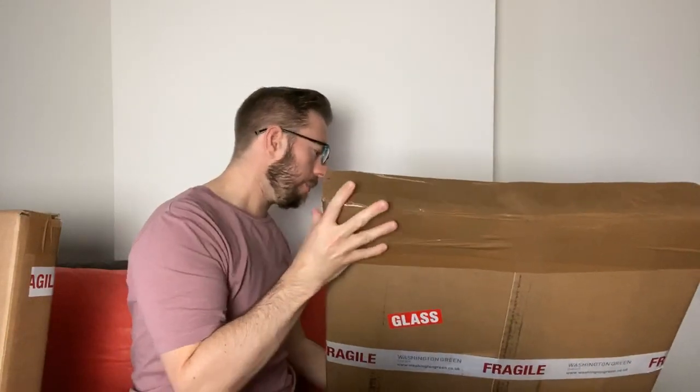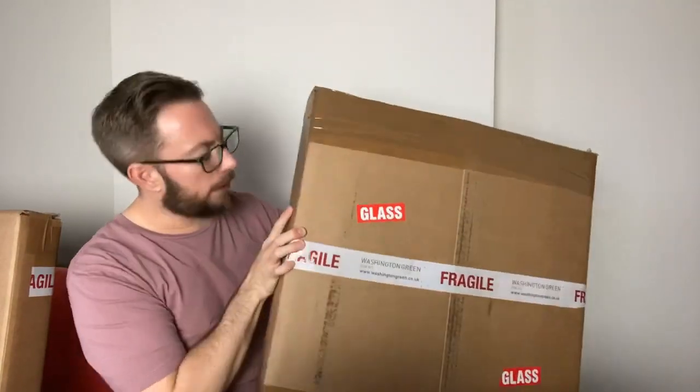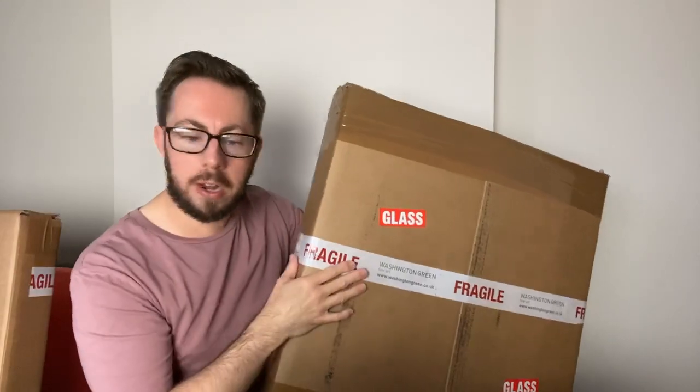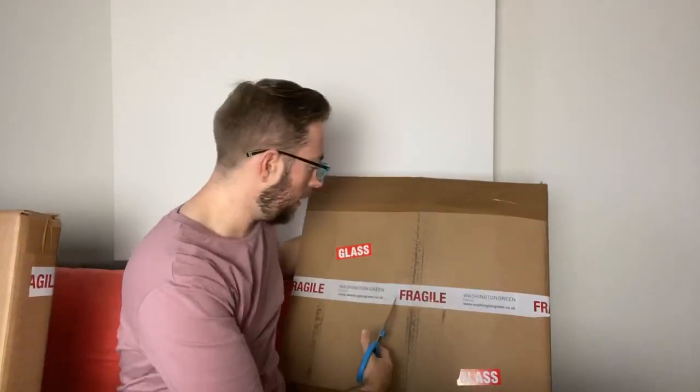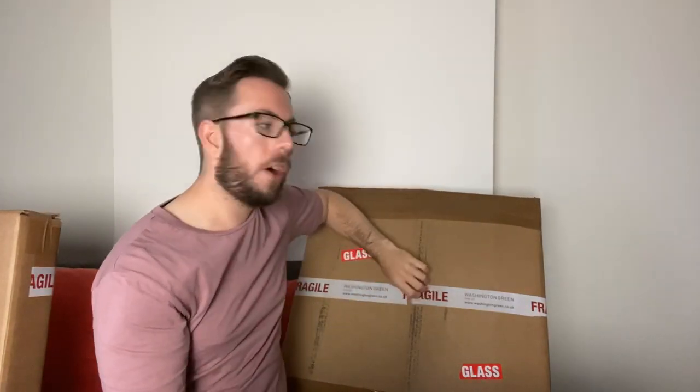Let's just get into this live unboxing. I'm hoping that people are going to be dropping in. As always, this is a live stream so I will be trying to read and answer as many viewer comments and questions as possible. I have my trusty tools handy — a pair of scissors and a knife. I'm going to start with this one. It's obviously a cardboard box, wrapped very nicely. It says it's fragile, so hopefully the post people haven't broken it. It is from Castle Fine Art Galleries.